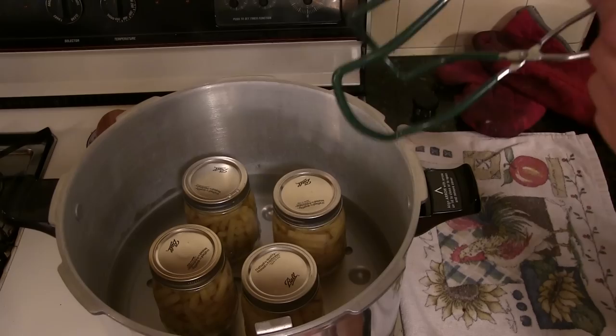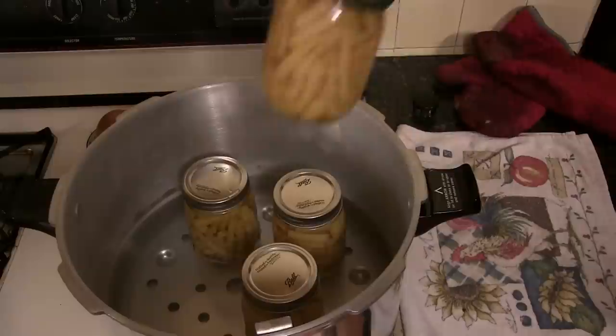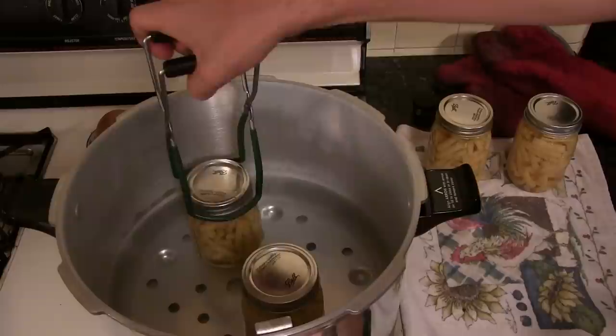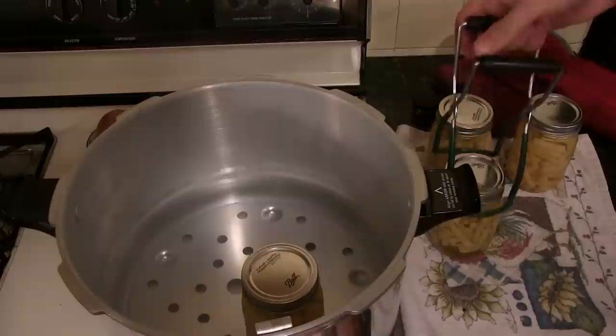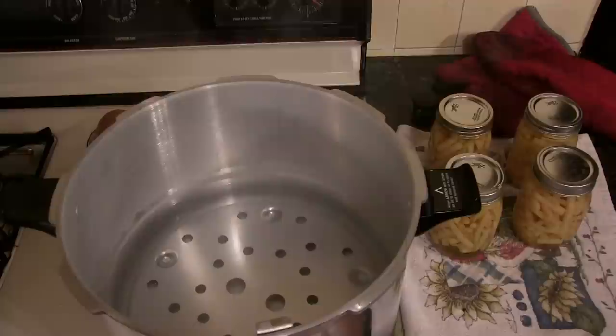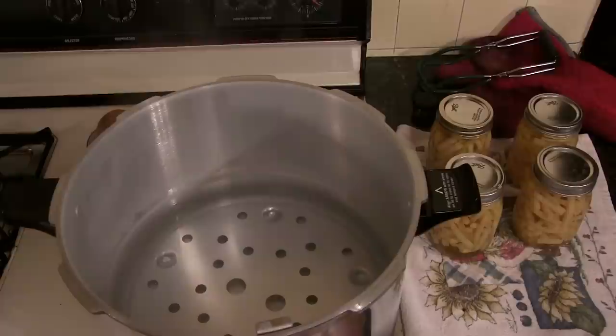It is now safe to remove the cans using a jar gripper — you can still see the water in there boiling, so the jars are very, very hot. Let those cool and set them out. Once they're totally cool, you can store them on a shelf. They're going to store for about a year to a year and a half. It's best to eat them around that time — if they last that long it's because they're super delicious. But after a year and a half, give them a pitch because you really don't want to risk getting food poisoning.